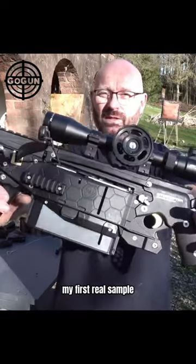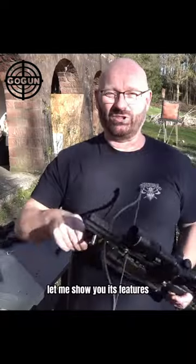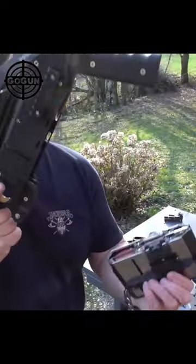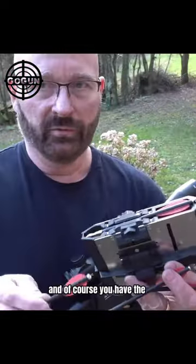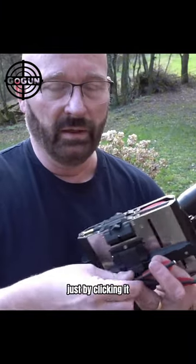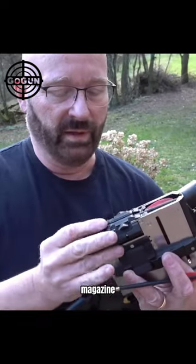Time has come. My first real sample of a production My Interceptor. Let me show you its features. The main feature of this crossbow is of course the exchangeable magazine that you put in from below. And of course you have this super cool way to fill in the arrow just by clicking it in place, just like if you would fill a firearm magazine.